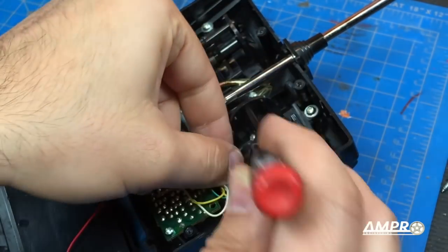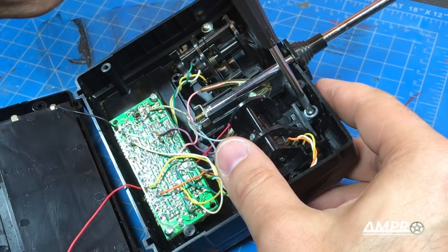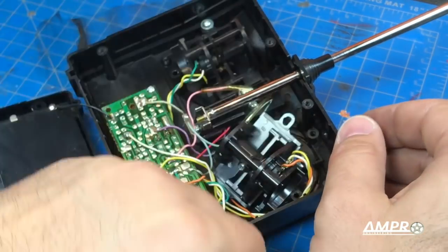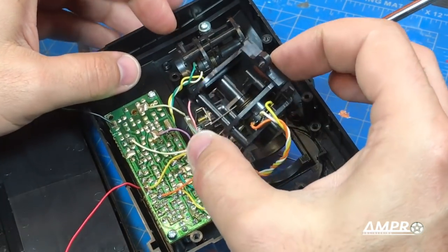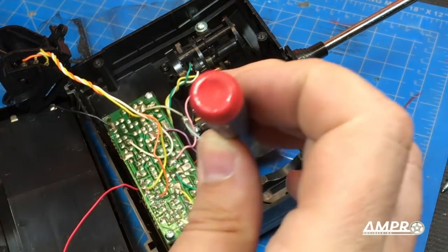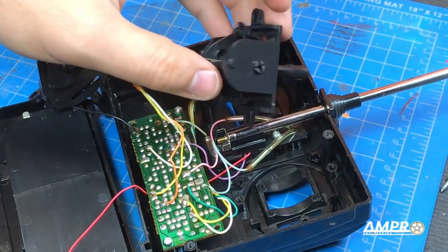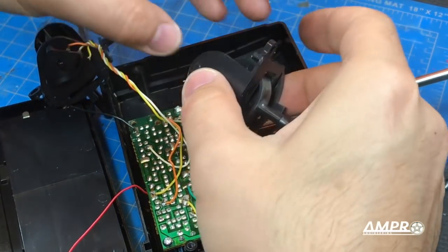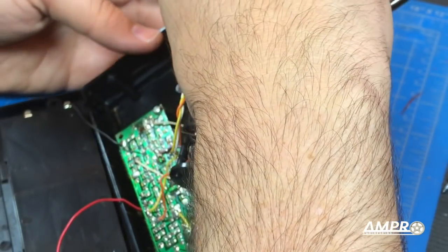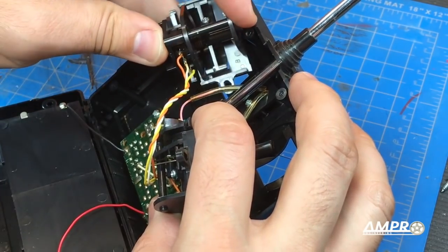Theory is I should be able to remove this entire potentiometer and just switch it over. I've done this on a Futaba radio before — in fact I've done even more work to that. For the sake of cost, you'd assume they keep things simple and use the same pieces. My other concern is that this will work but the directions are switched — so left is right and right is left, or forward and reverse are switched. So even if we can switch these out, we're not out of the woods.